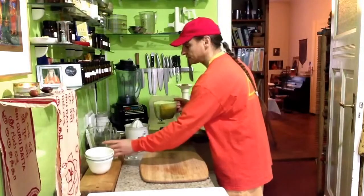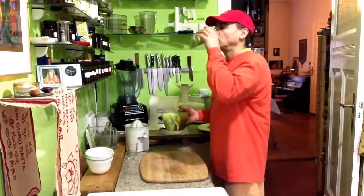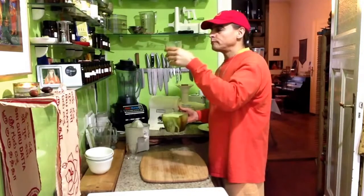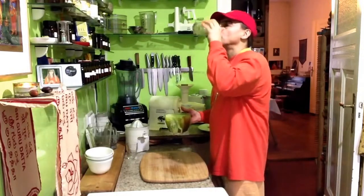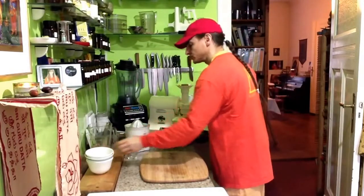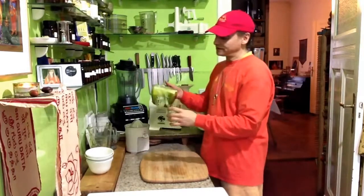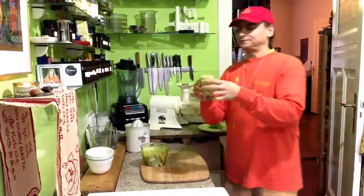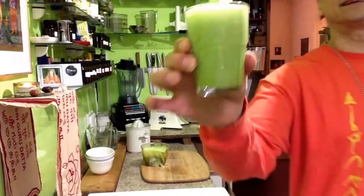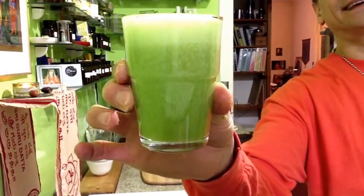I'll try it first, and if it works, you will have your own glass. Mmm, wonderful! The green juice — because of the cucumber — and very healthy and tasty. This juice from the fennel and the orange, can you see? Isn't it nice?